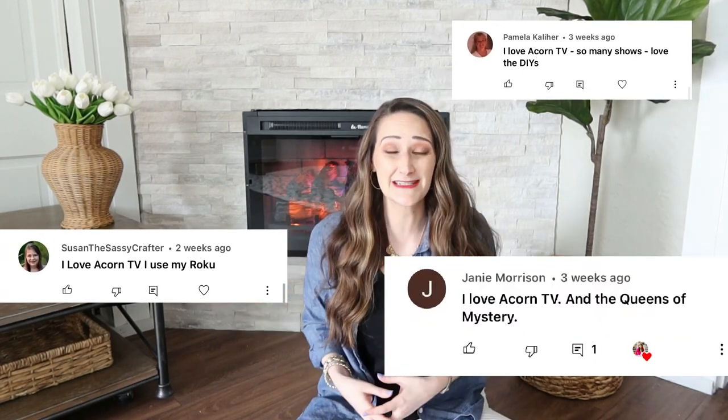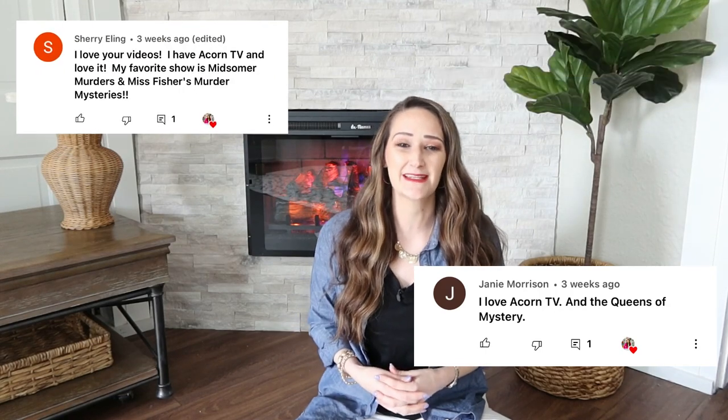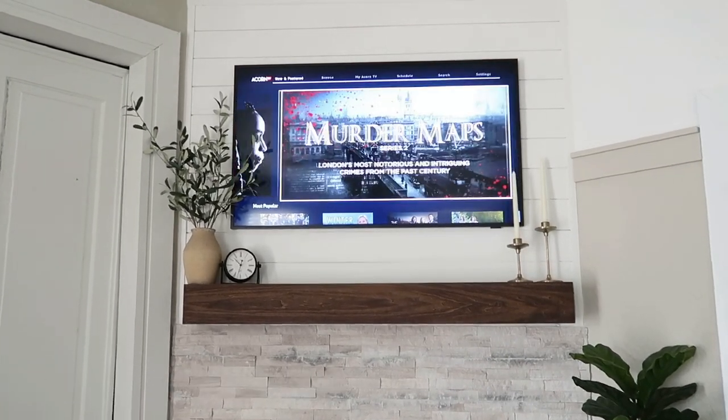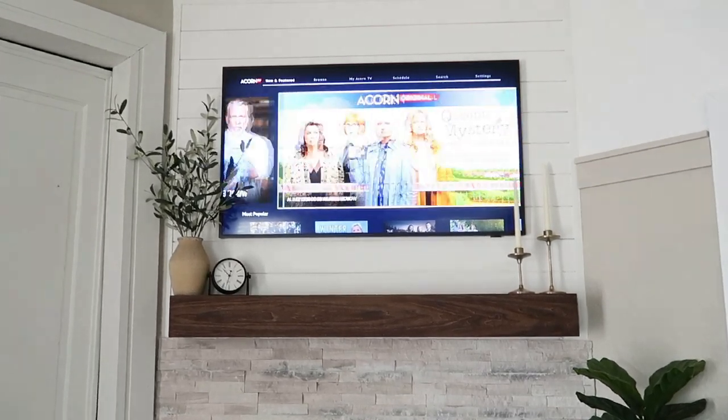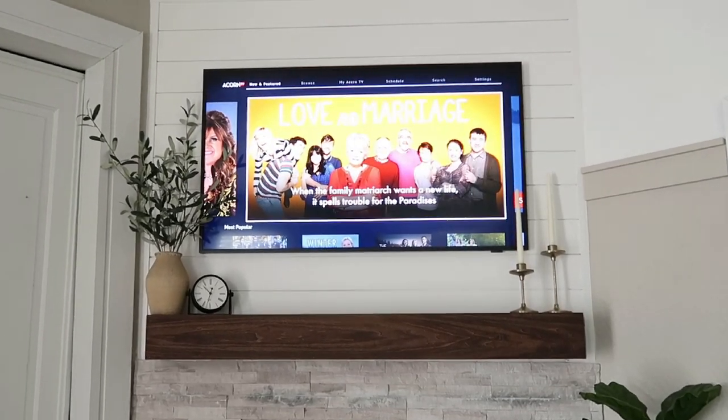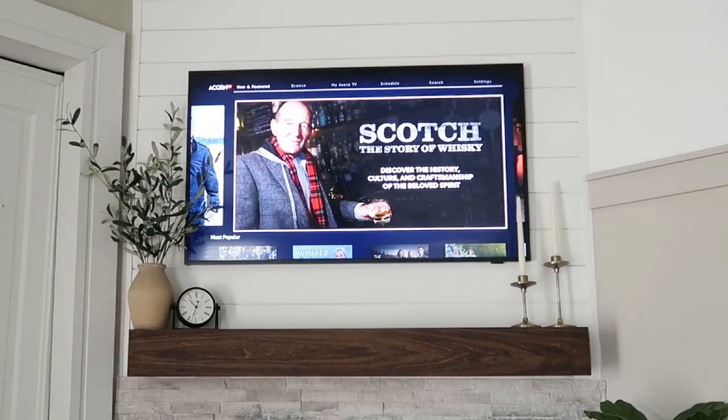Now before we move on to some spring organization hack ideas, I want to thank Acorn TV for sponsoring today's video. Acorn TV is the largest commercial-free British streaming service that offers compelling stories, exclusive premieres, and originals you won't find anywhere else. It has hundreds of exclusive shows from around the world, including award-winning series across genres like mysteries, dramas, comedies, and so much more.